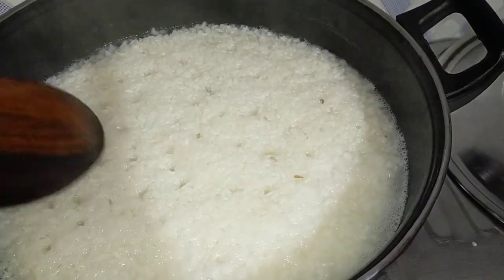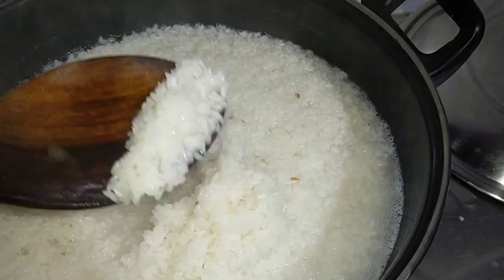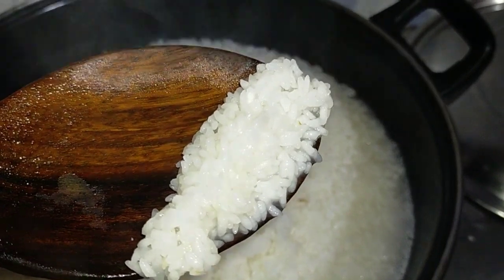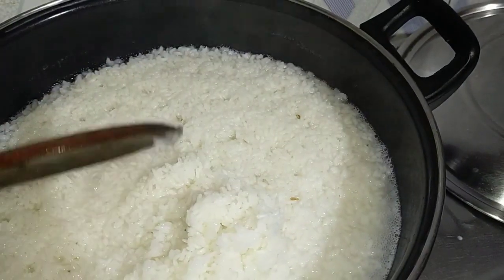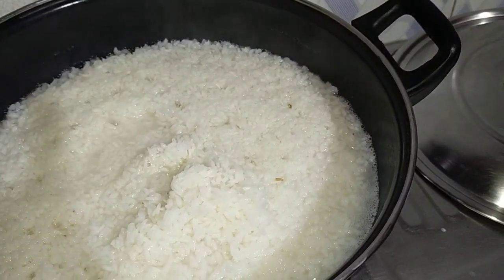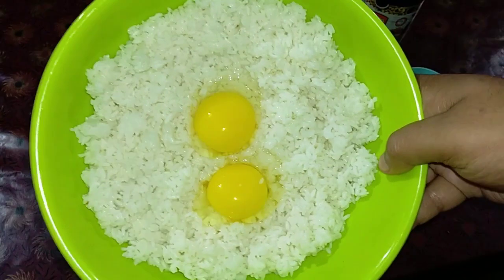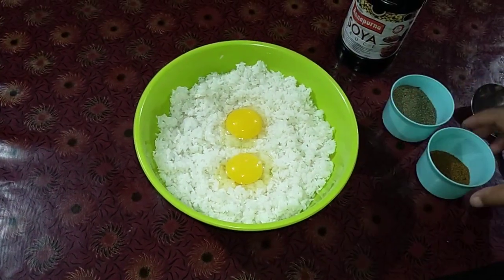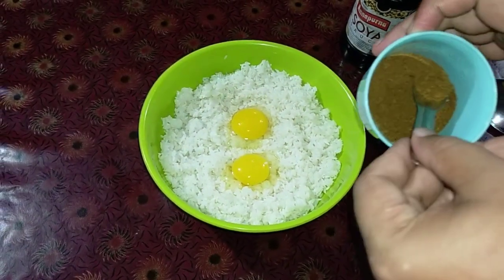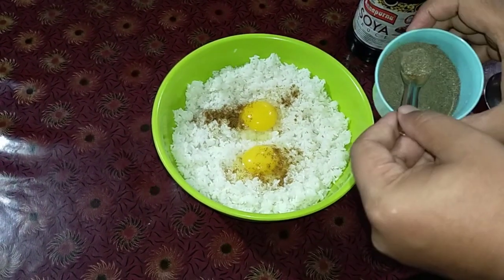I put the rice flour in the rice. I also put a little sugar in the rice. This is the main interesting part of the recipe.